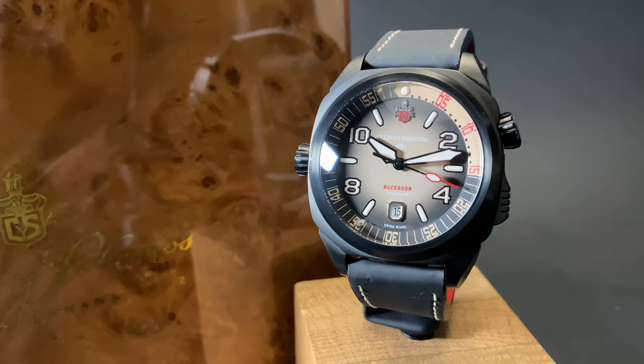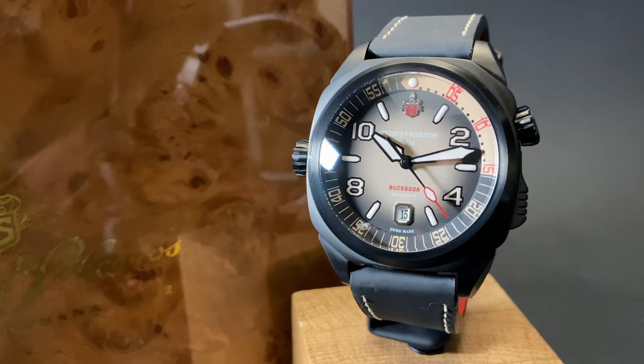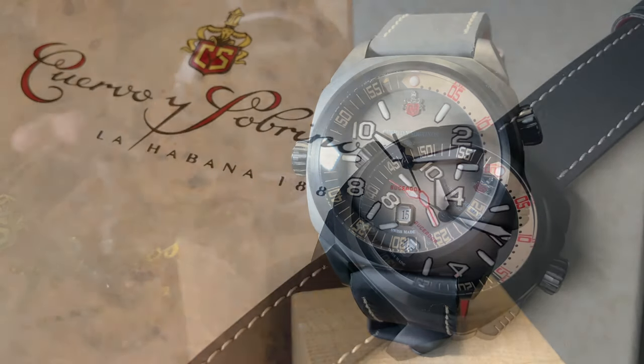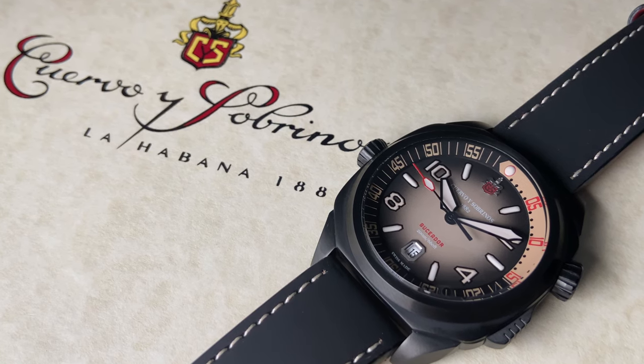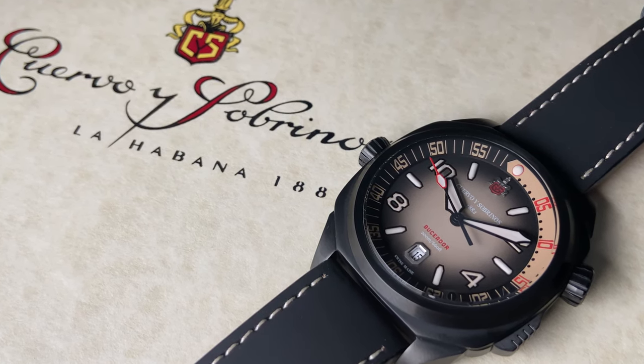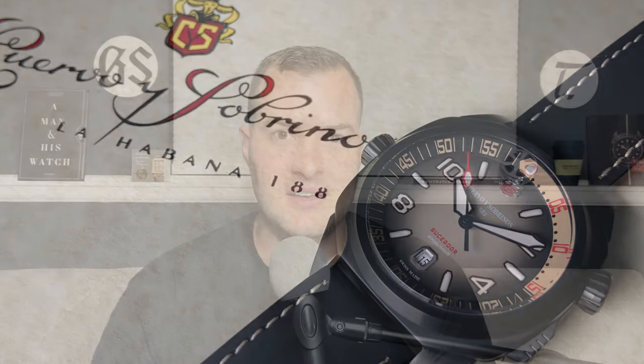Cuervo y Sobrinos is constantly overlooked in the mainstream and larger watch community. But for those of you who know, you know. They make amazing wristwatches with gorgeous and unique designs and are really high quality pieces that will stand out in a crowd. This watch is a bit of a curveball and is absolutely something that's unique and will stand out in your watch box.